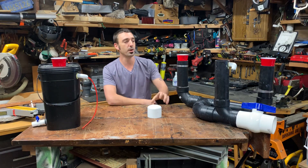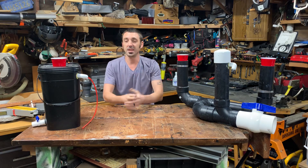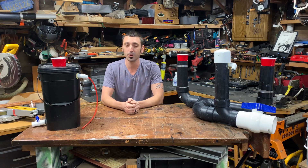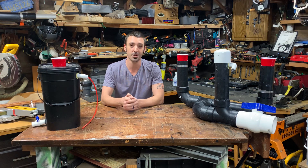And that's Sewerponics 101. It's a very simple, easy-to-build system. You install a float into really any kind of container you'd like, add a drain, and essentially you have a Sewerponics system. If you have any questions, leave them in the comments section and I'll get right to them. Pandemic Greenhouse, out for now.